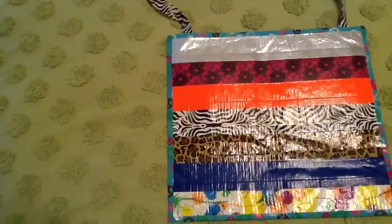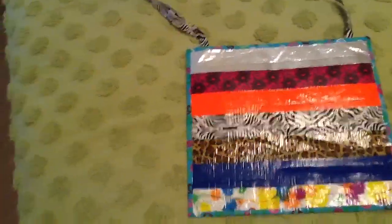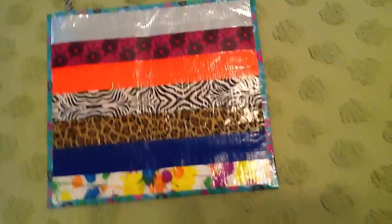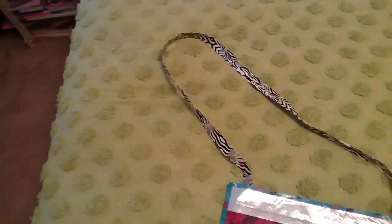So on the front it has a chrome stripe, a Rue 21 duct tape stripe, an orange stripe, zebra, leopard, dark blue, and paint splatter — and it's all bordered in peace. And then we have a long zebra strap.